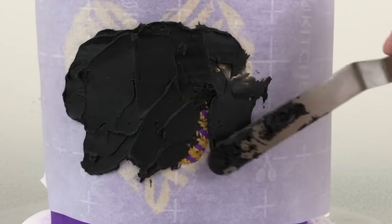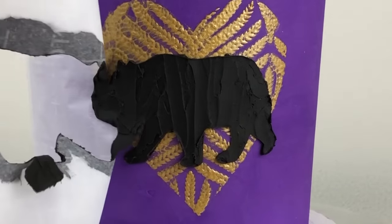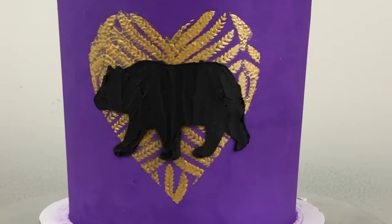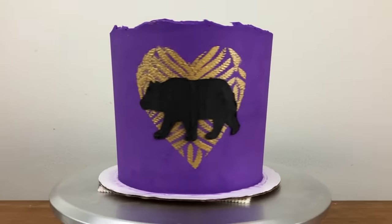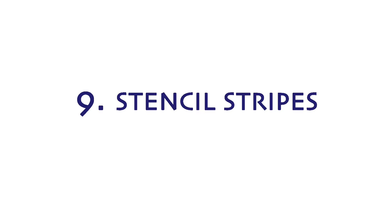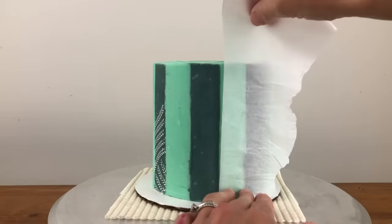I have a full tutorial on six different ways to use parchment paper to decorate cakes — the link is in the video description. You can do any touch-ups immediately after peeling off the parchment paper while the buttercream within the stencil is still sticky, using a toothpick or an offset spatula. I've made these vertical stripes with the method in my acetate hacks tutorial — that link is also in the video description.